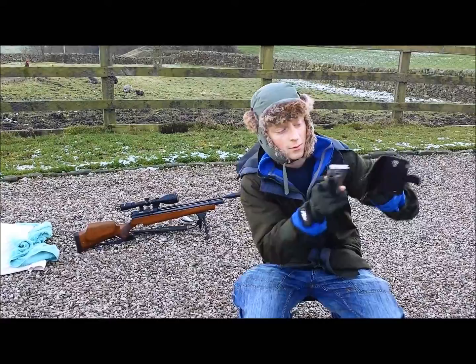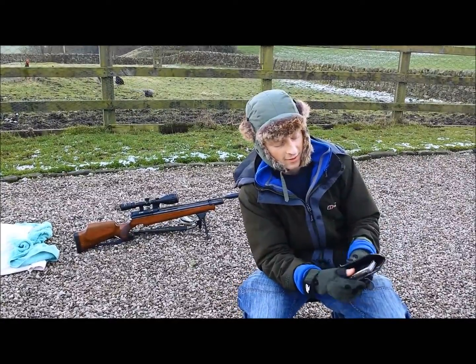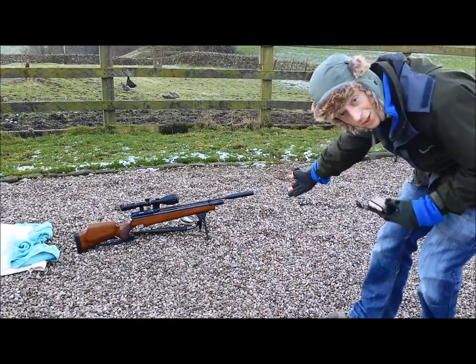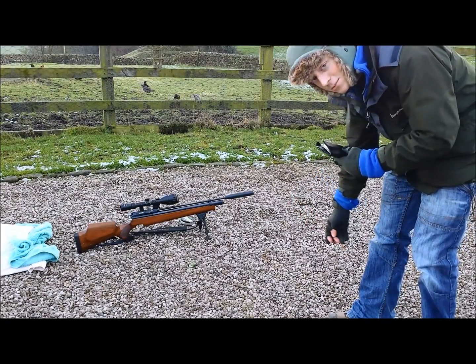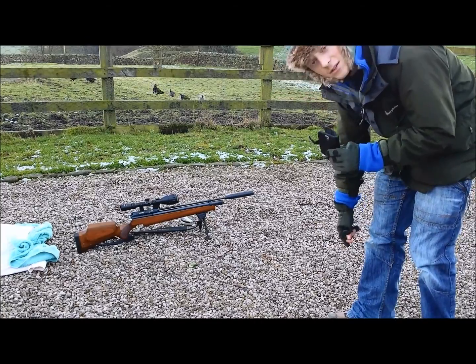What we want to know is if we hit that, will it damage the screen? So that's going to go in there like that, put that on there, bullet into there, and we'll see if it's making any difference. My weapon of choice is the Air Arms S310, firing .22 bullets at this with a power output of 11.6 foot-pounds.